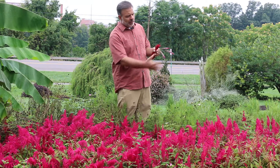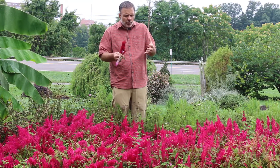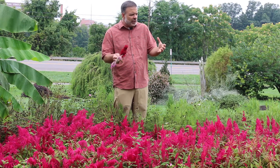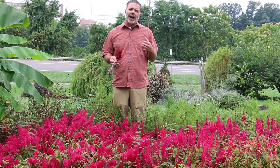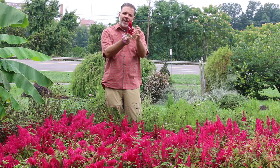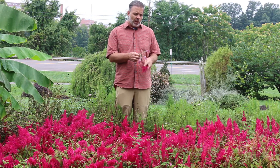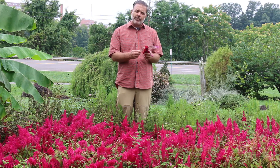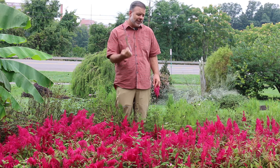We've got this celosia here in front of me. You see these towers of kind of pinkish, vibrant, highlighter pink blooms. Maybe a lot of people are familiar with coxcomb celosia — ones where this same bloom is fasciated or kind of smashed together to form the look of a coxcomb, like on top of a rooster's head. That's a very popular form of this plant. There's also what they call wheat type celosias, and that's what this looks like, this wheat type celosia, which is quite different.